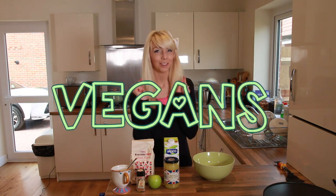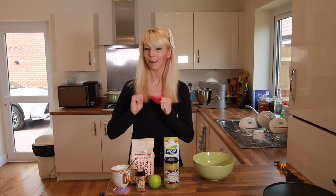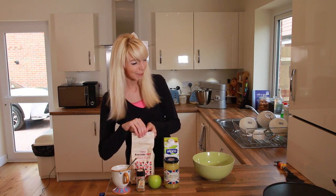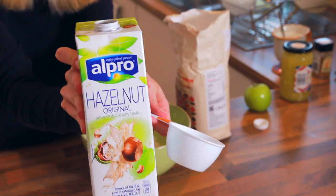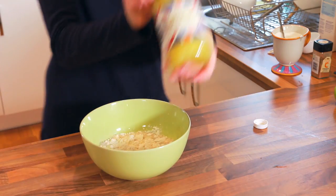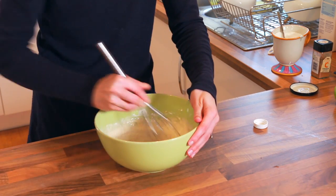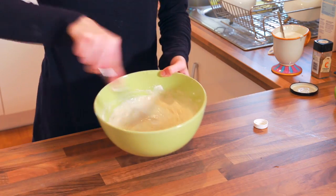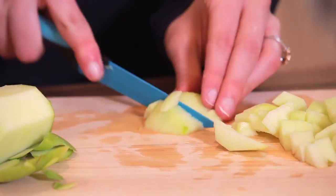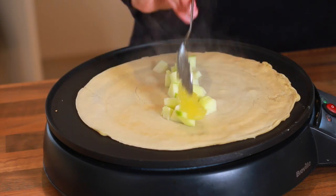And lastly for you vegans, I'm going to teach you how to make a vegan apple cinnamon crepe. We're going to start by mixing the crepe batter. Add a cup of flour to the bowl, a half cup of hazelnut milk, a half cup of water, and as a substitute for the egg and butter, we're going to use half a cup of applesauce. Mix it together, add to the crepe pan, spread it around, and add cinnamon, sugar, applesauce, and apples.